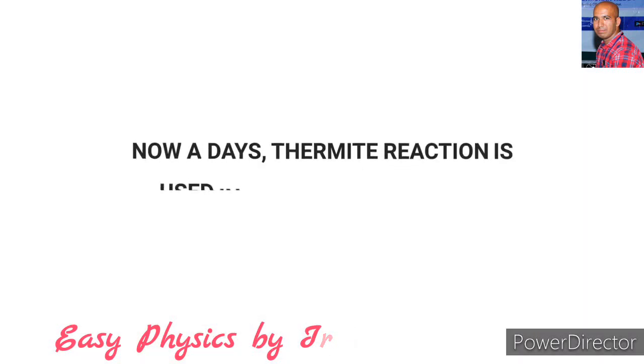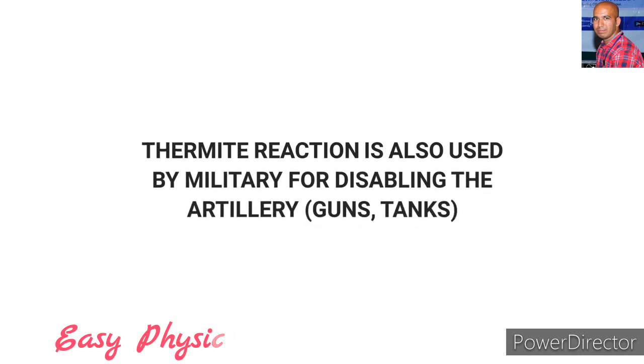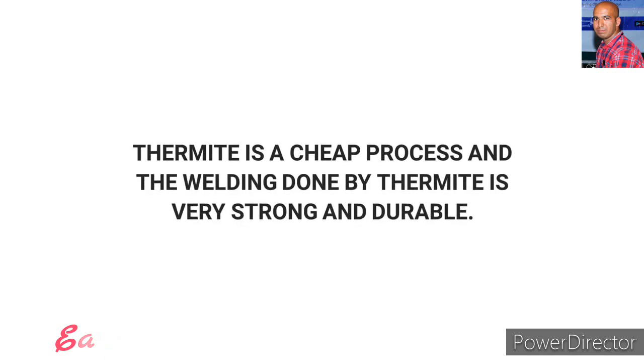Nowadays, thermite reaction is used in various processes for welding of iron, copper, etc. It can also be used by the military for disabling artillery like guns, tanks, etc. Thermite is a cheap process and the welding done by thermite is very strong and durable.